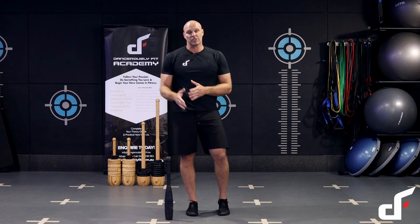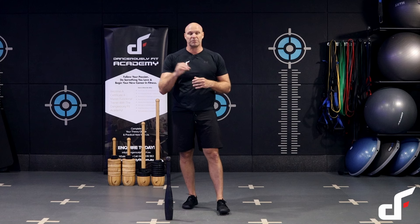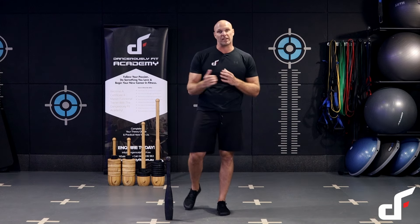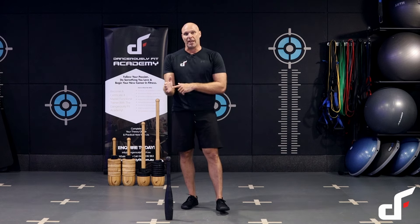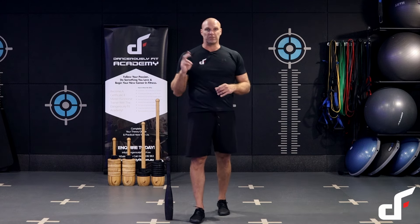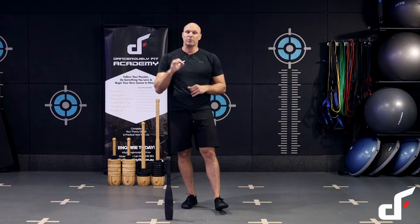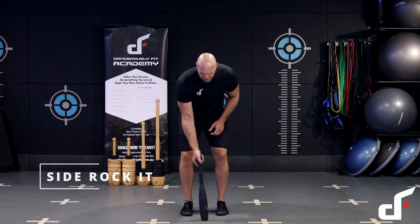The perfect exercise to do this is the side rocket. Regressions in club training start with two hands — one club, two hands. Then you progress to single arm movements — one club in one arm — and then doubles, which is a club in each hand. To get started, we're going to do the two-handed side rocket.